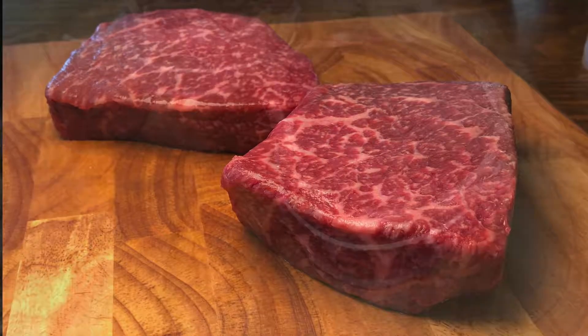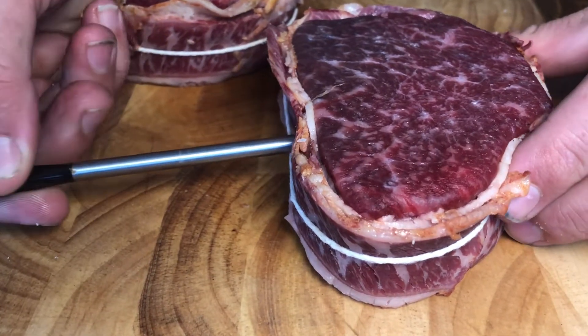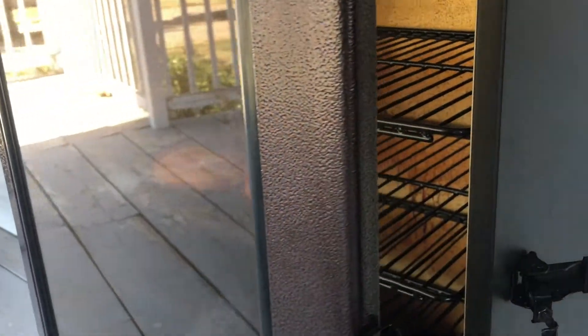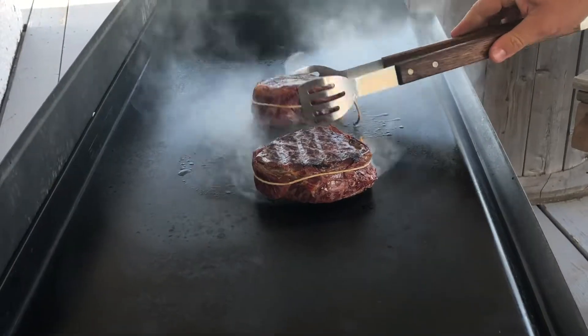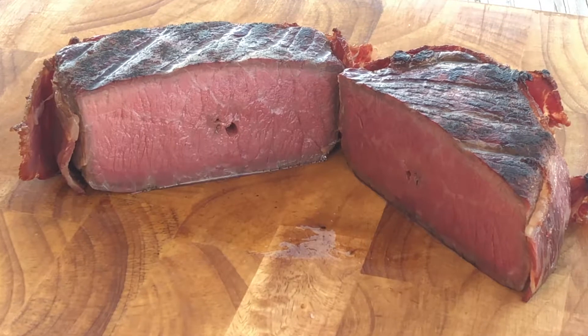London broil is not a cut of beef, but a cooking method that traditionally uses top round. We have named our top round steak after this technique. This cut is a little tough and takes a marinade well, but because ours is full blood wagyu, it is extra tender.